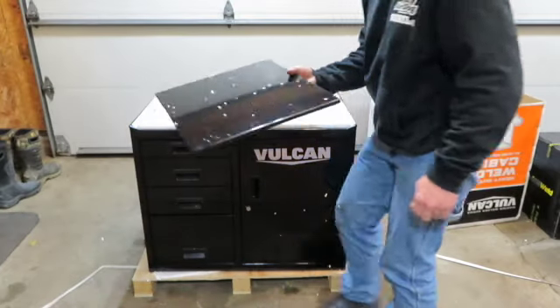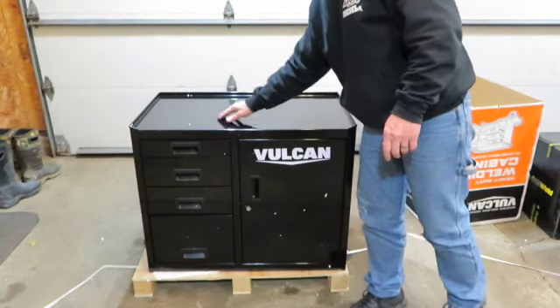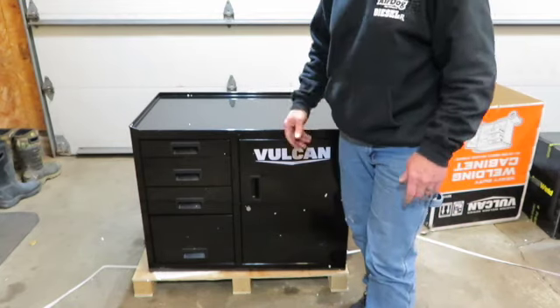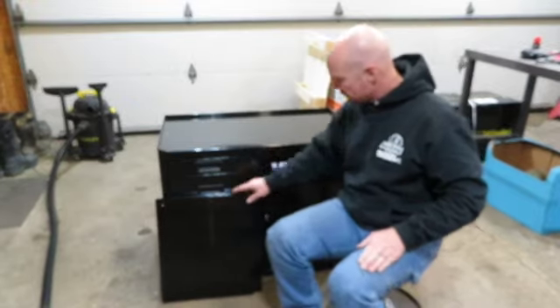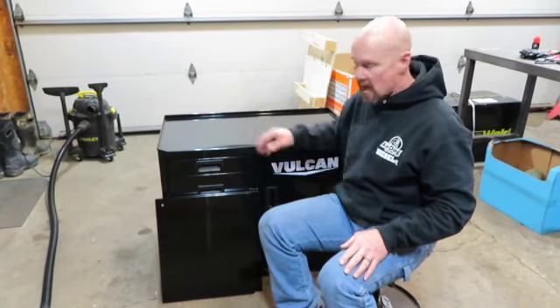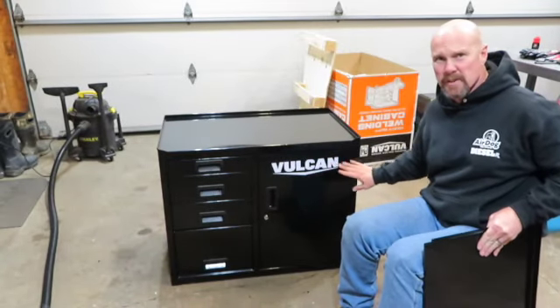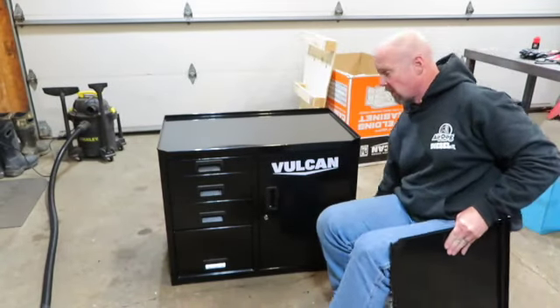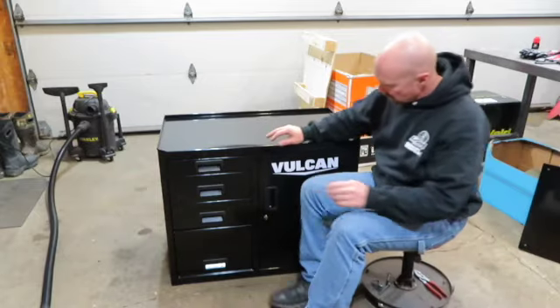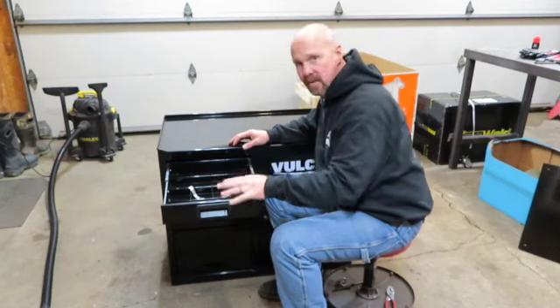Got a couple of shelves on top, and you gotta love styrofoam — you've got little pellets all over everything. Once you get it unboxed, you're going to have these two shelves on top of a piece of styrofoam. Believe it or not, these right here are stickers — all of them are Vulcan. One of these drawers is going to have the rest of the hardware in it, and there are some dividers up here.